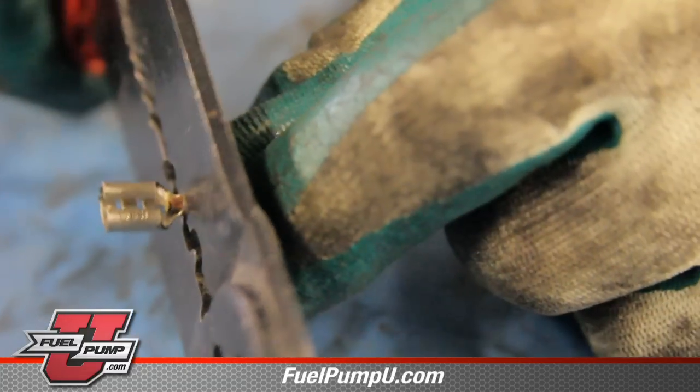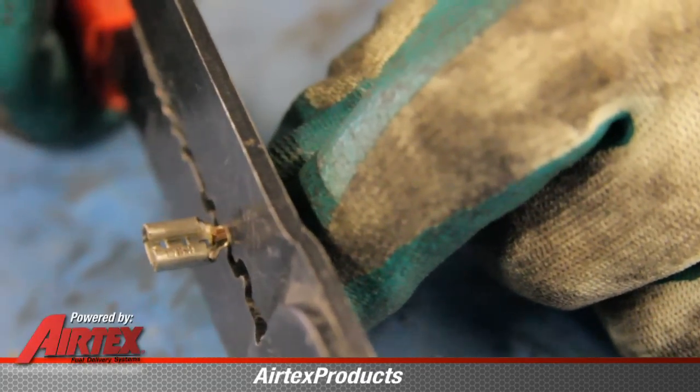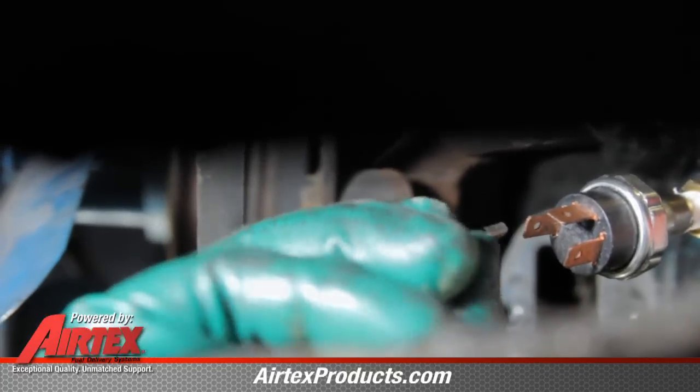When crimping the female connectors on, be sure and use the proper crimping tool. On the safety switch, there are three terminals.